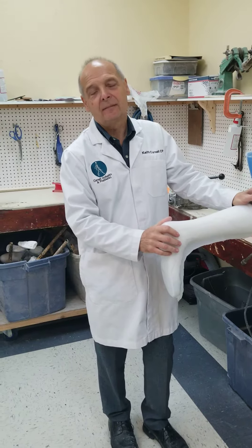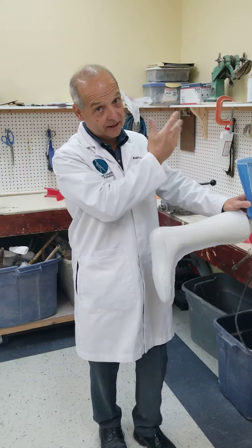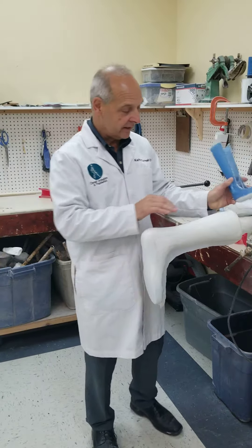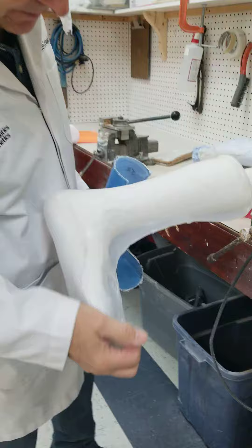This is our finishing room. This is where the pieces are — they were just molded. They're laminated or vacuum formed with these different plastics. They're cut out and finished. Everything that comes in here starts like this — there's a molded piece of plastic. You can see the seam here.